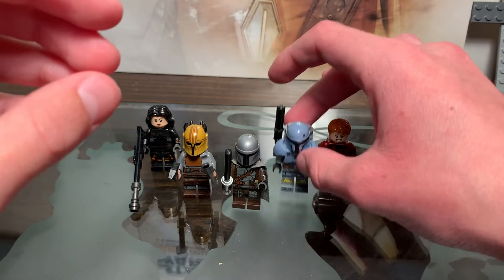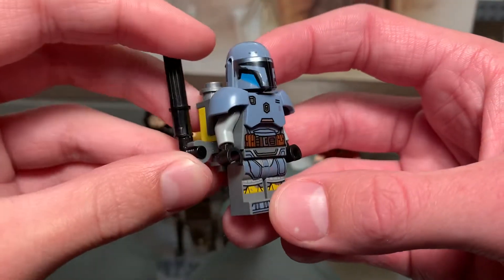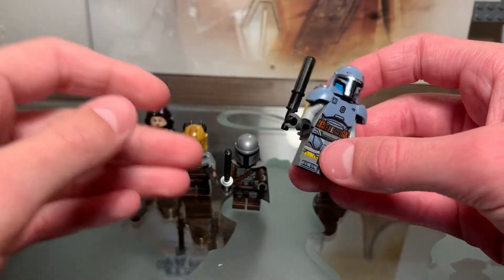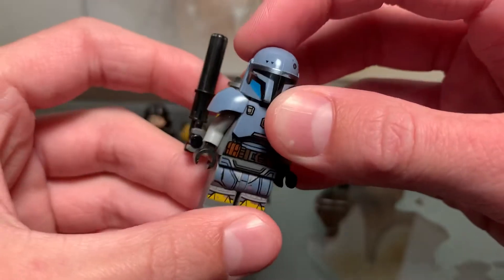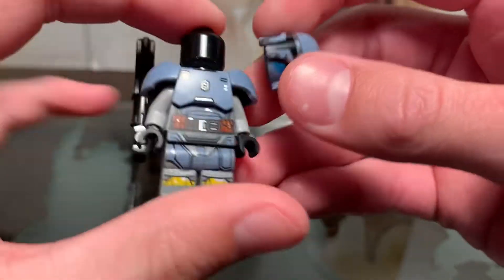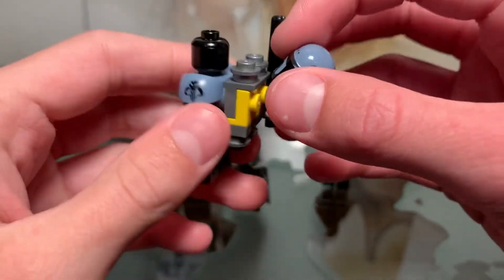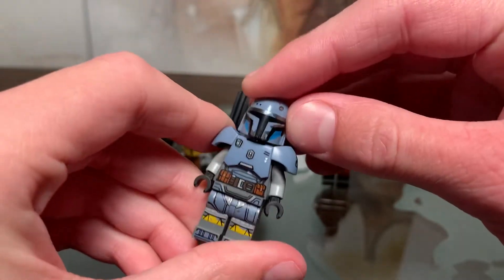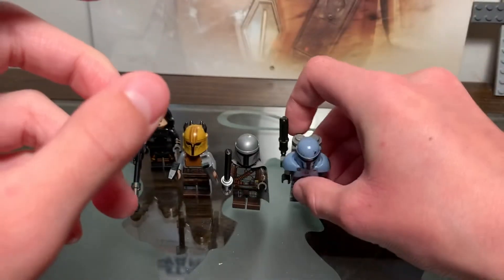Next up is Paz Vizsla, and he is really cool. I didn't make any customizations for him. I was glad to see he was still alive, and it was a really cool fight to see him versus Din Djarin. He's the same minifigure that came in the Armorer's Forge set we got in September of last year. I love this minifigure a lot. He's not very well balanced though, so he does fall — you kind of have to bend him down a little bit.